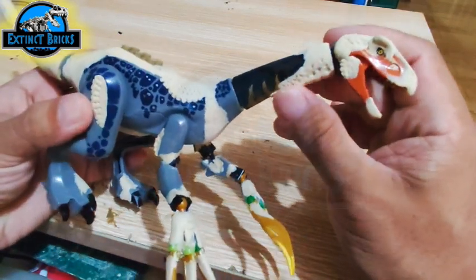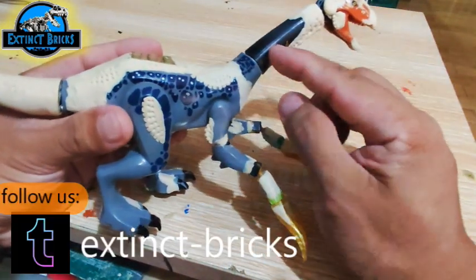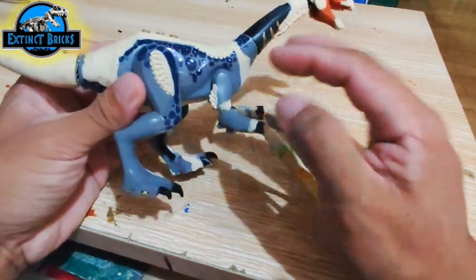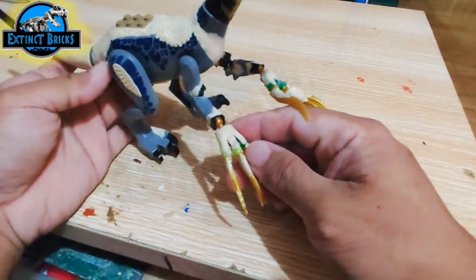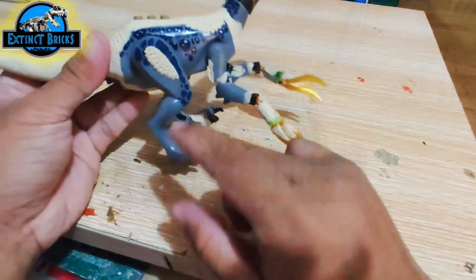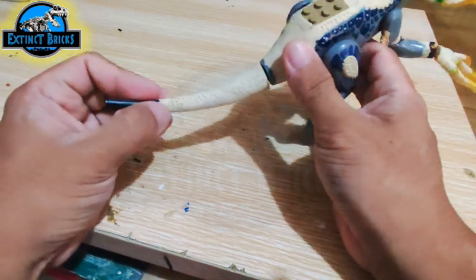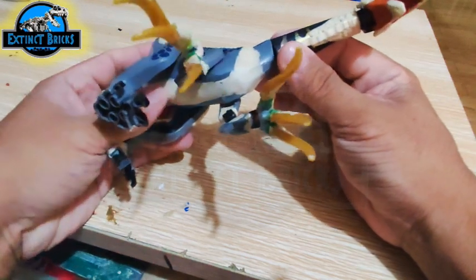I used Pioneer Non-Slag Epoxy for this one and after it has fully cured, this is how it looks like. I added several feathering details on the body, on the arms, on the thighs, on the head, on the neck area, and even the tail. Then I did a little bit of wet sanding before primering the figure.